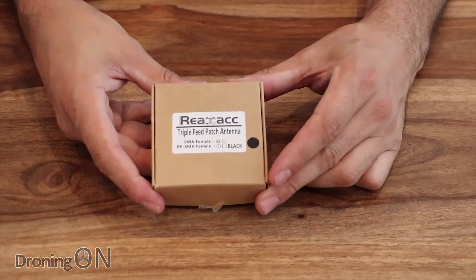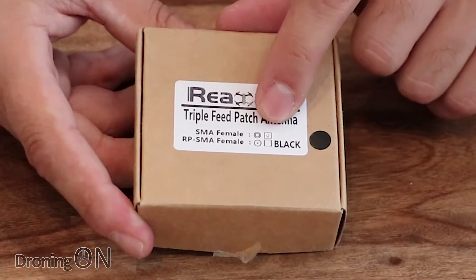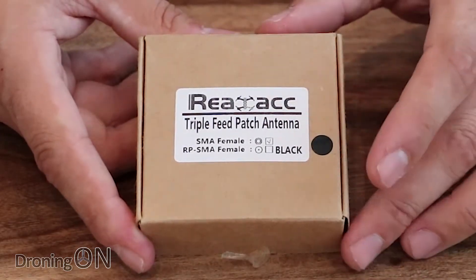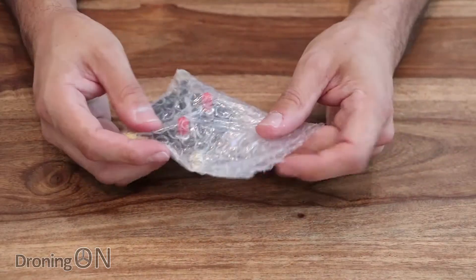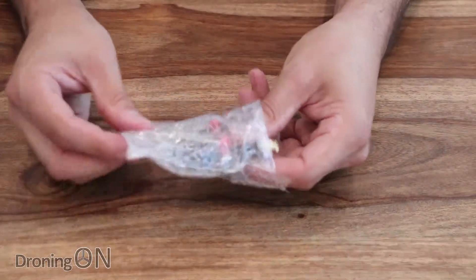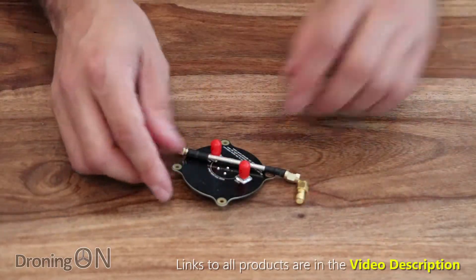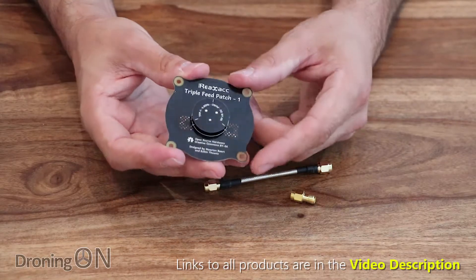It is the Real ACC triple feed patch antenna. We've got the SMA female version here, but there is also an RP SMA female version, and it only comes in one colour which is black. Inside this little box we've got the antenna, which is quite a bizarre looking thing. Not sure how many of you are going to want to have this strapped to your head on your FPV headset, but it's certainly innovative looking.